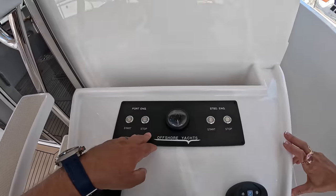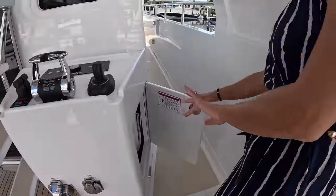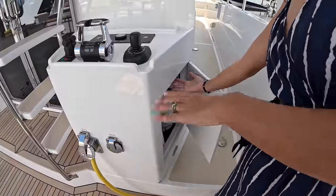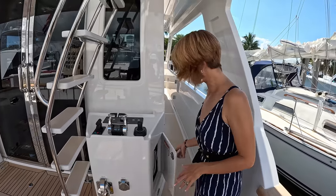Right above this are the start and stop buttons for the main engines and the rudder indicator. And right here we have a little storage area, which is also our access for any work or upgrades on the aft station controls.